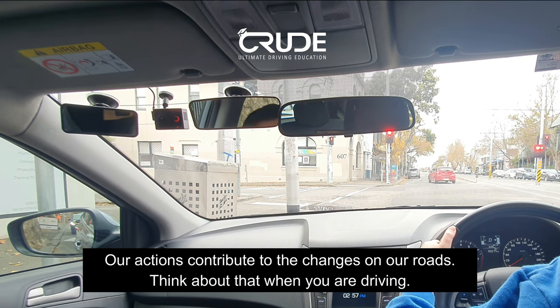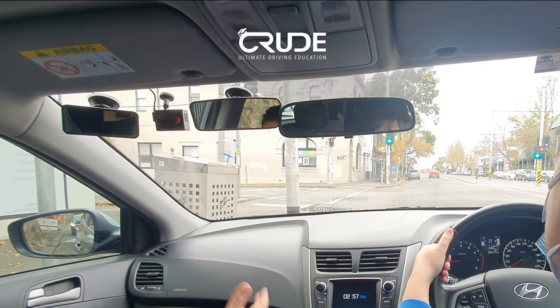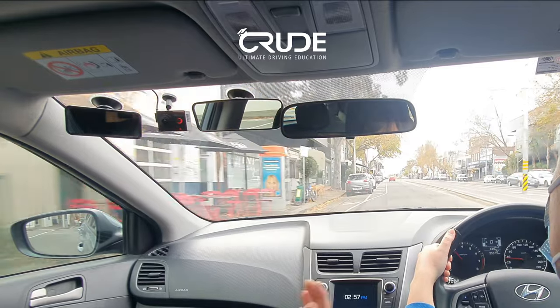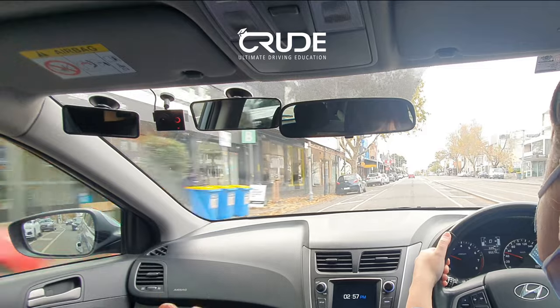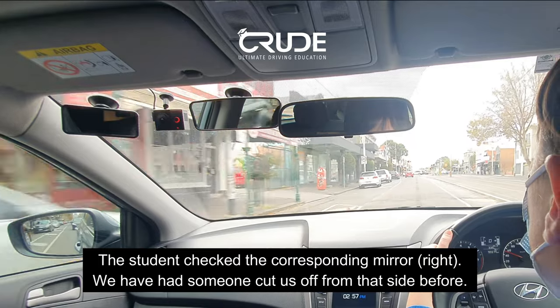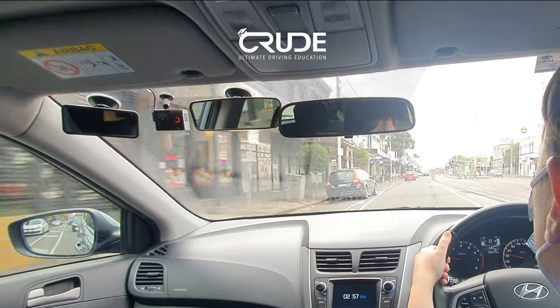That's a right-turn only — so we don't have to indicate. Get on the gas, but always check your mirror. Someone could turn up and do the wrong thing — go straight from a right-turn-only lane. Always look in your right mirror when you see something like that — everything we talk about is from experience. You've been going over 40 — it's 40, remember.